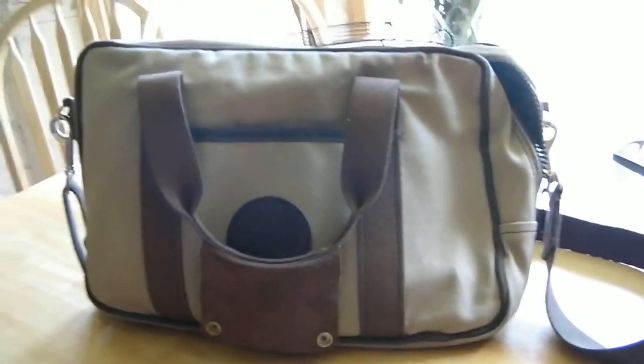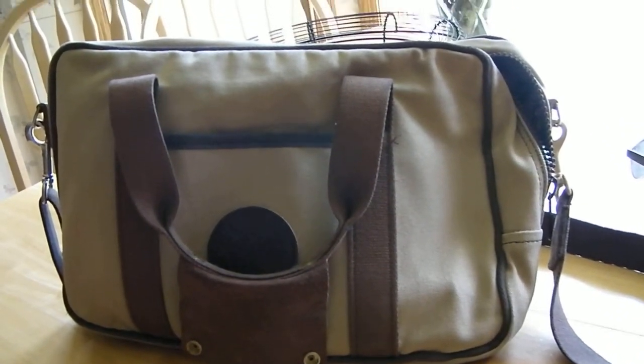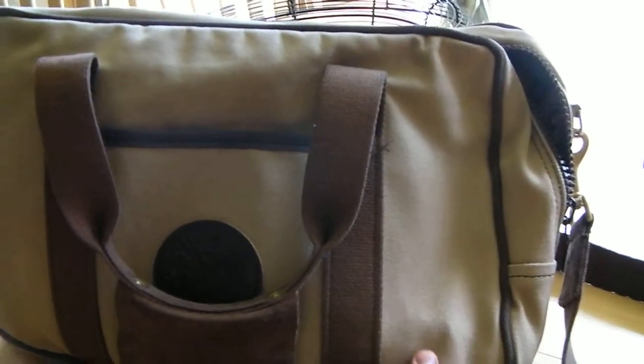Because in a couple of years these holes are going to be really big. So this is the Duluth Pack out of Duluth, Minnesota — it's called the Builder's Bag. For the price, it's a good deal at $175, and overall I would recommend it. I hope you have a great day.